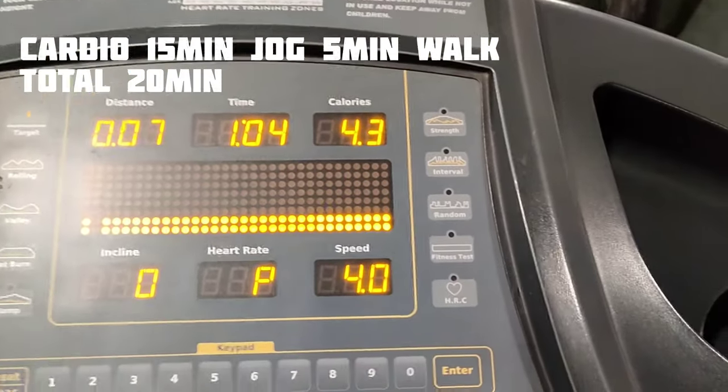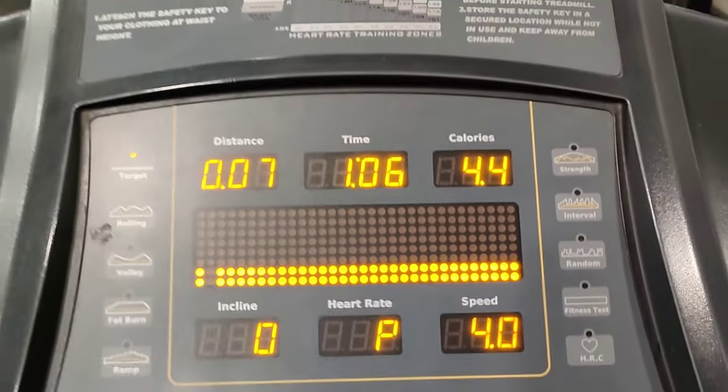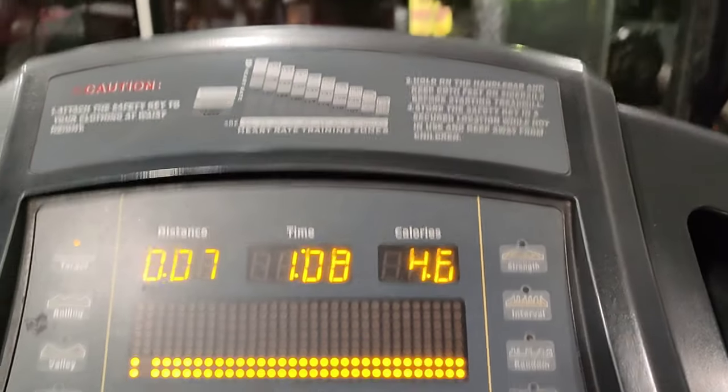So guys, cardio — speed 8, 15 minutes slow jog. Done with chest and back workout.